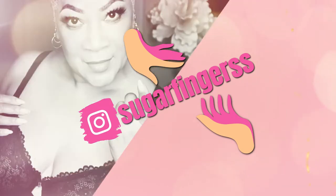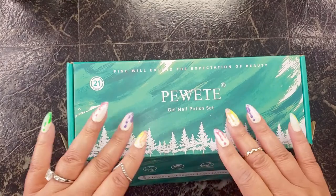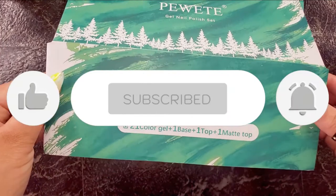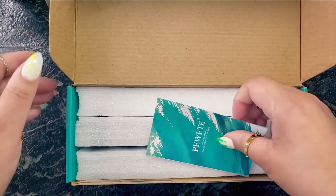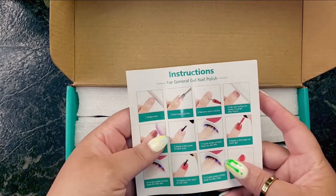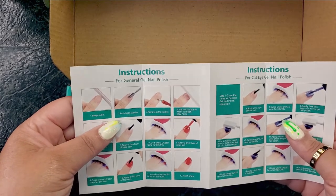Beautiful babes, my sugar babes, your girl Sweet Angel, welcome back to Sugar Fingers. If you're new to this channel, welcome in, join the family, hit the bell and let's get into it. Today I have a gift from — I don't know how to pronounce this — I'm going to call it Puity, or Poet. Poet sent me these amazing gel polishes.